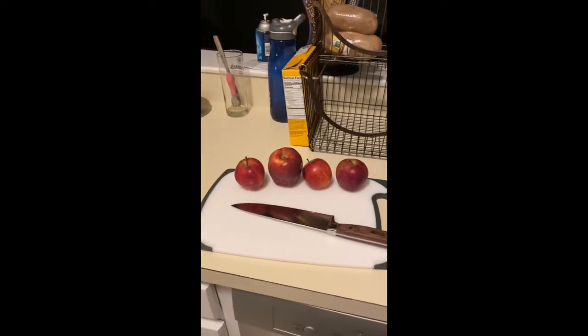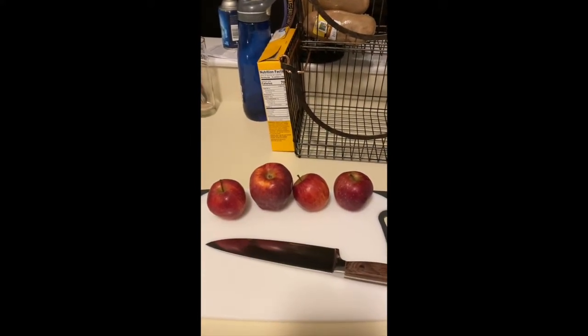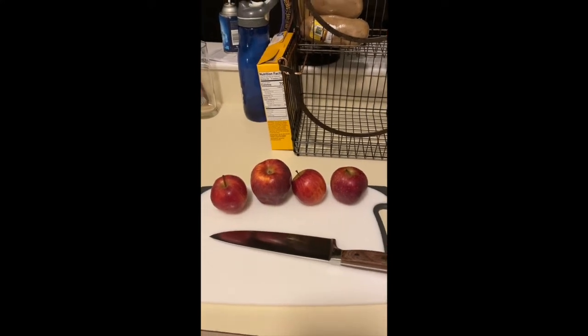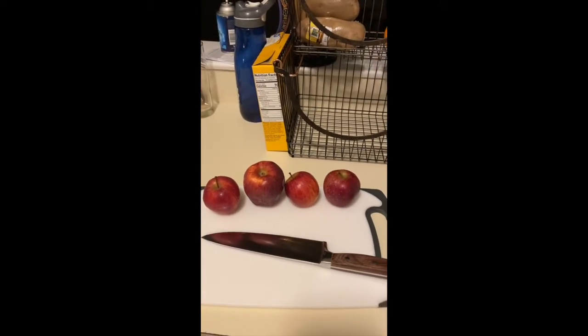So without further ado, I'm going to do some apples. These apples aren't very sweet, so they're actually better for this. The sweeter the apple — or fruit in general, I've done strawberries also — obviously the sweeter the fruit, the sweeter it's going to taste.